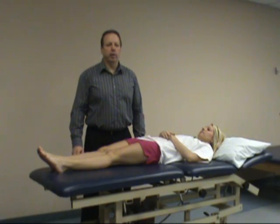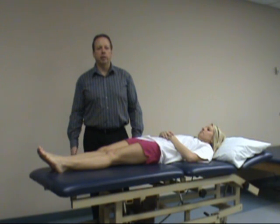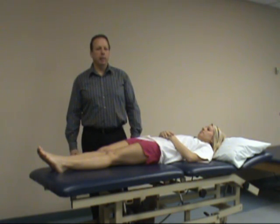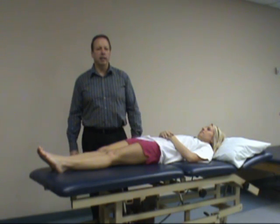The next test is called the Noble Compression Test. This test looks at distal IT band friction syndrome, or iliotibial band friction syndrome. Patients who complain about this are often cyclists or anyone who does a lot of repeated flexion and extension at the knee.